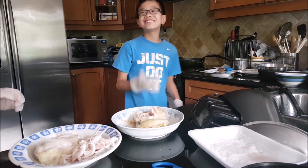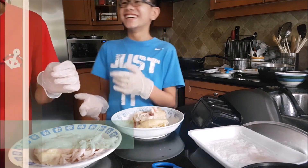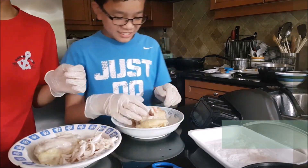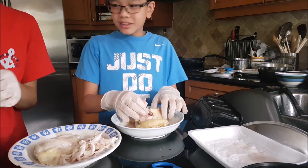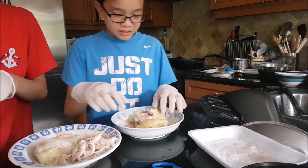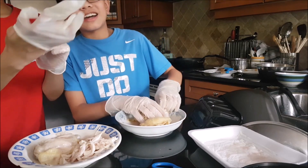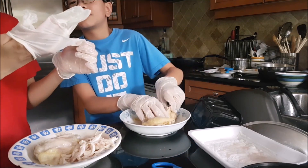After the phone dies, we start watching some YouTube videos. Yeah, the phone died, so we just started watching YouTube — and then we're back. We're back with the chicken. Dude, these things are so oily.